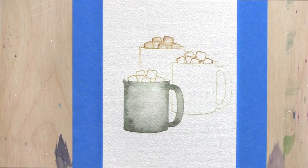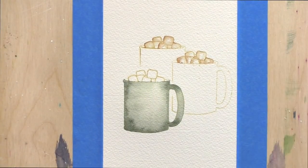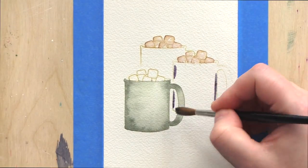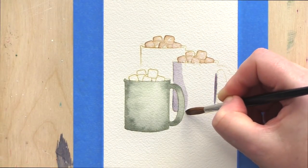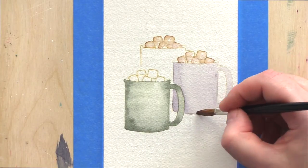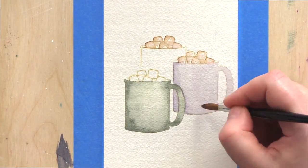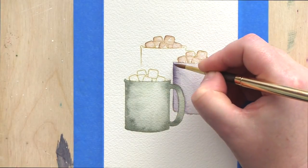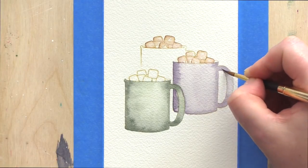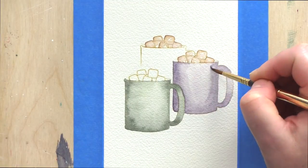I let each area dry while I move on to painting somewhere else. You want to ensure one area is dry before painting an adjacent area, otherwise the colours will move and blend together. Sometimes that's the look I want, but today I want the edges of the cups to be clearly defined, so I'm moving around the different areas. I prefer paint to dry naturally, but I'm impatient and use a heat tool — though I leave areas as long as possible so the shadow areas have time to smooth and blend out.